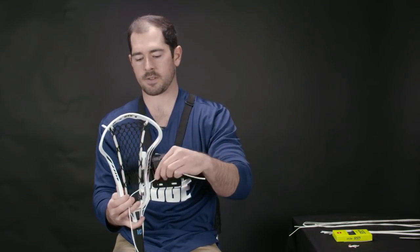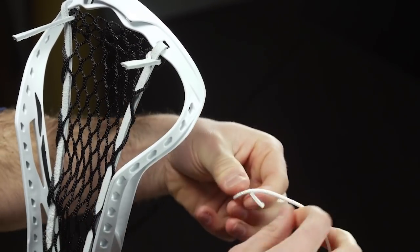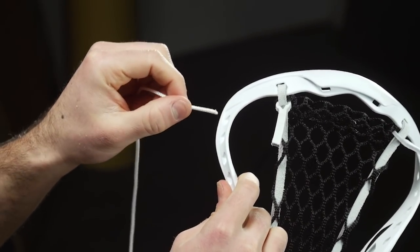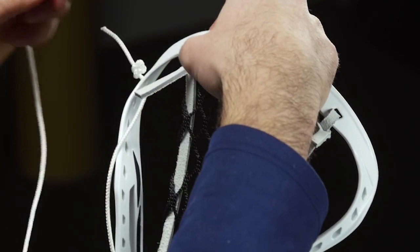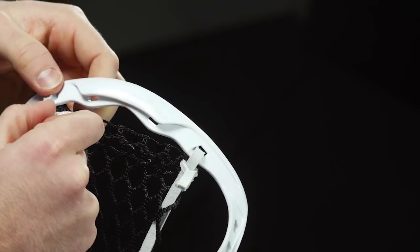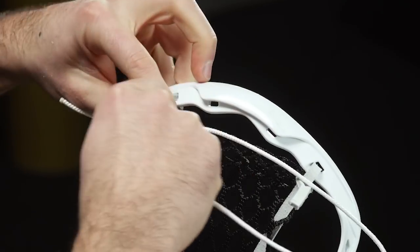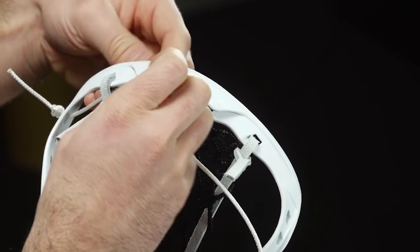For the top string I need one sidewall lace. I'm gonna start by just doing a basic looping through knot. Sometimes I like to double up and do that twice so it can't slip through the stringing hole I'm gonna thread it through. I'm gonna start from the left side, take the very first stringing hole available and head through that. This part can be a little tricky, but I'm basically gonna thread through that loop I made with the leather. Once I'm through and in the clear — this is preference — I like to come through and grab underneath that second hole; there's a little loop sticking out I like to grab to help make it tight, because when you're stringing a top string your goal — just like with a men's head — is to make the mesh as tight as possible to the scoop. So I'm gonna try to grab everything I can.